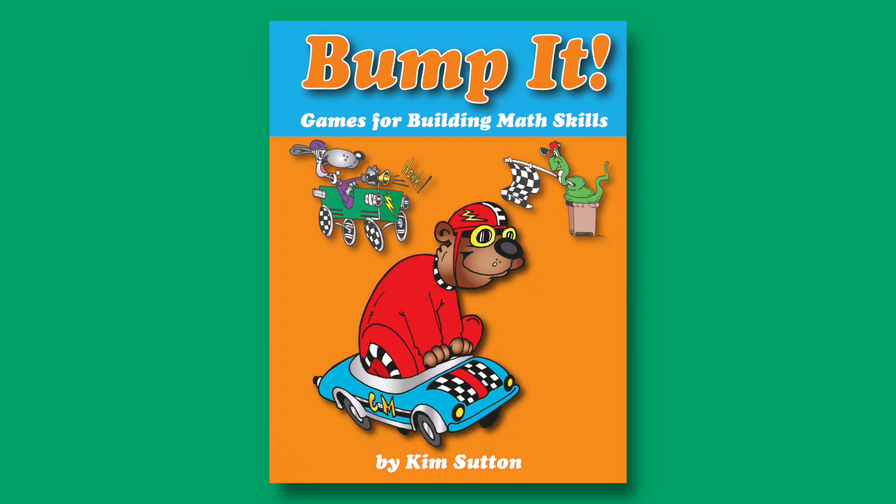I invented this game for my classroom 37 years ago. Bump It! is a highly motivating game and it's used to reinforce skills that students have been taught. I hear many times each week from teachers who tell me that this game becomes the class favorite.